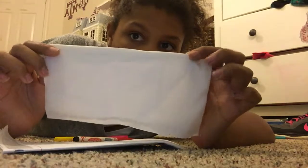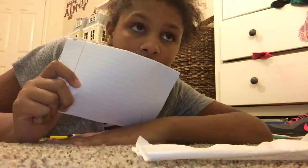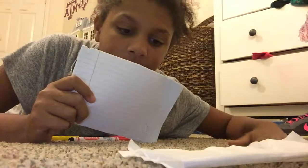Hey guys, so today all you'll be needing to do this tutorial is a folded up tissue, a surface or something that will not make you wet on a carpet or whatever you're doing it on, and a cup of water, and a few markers.